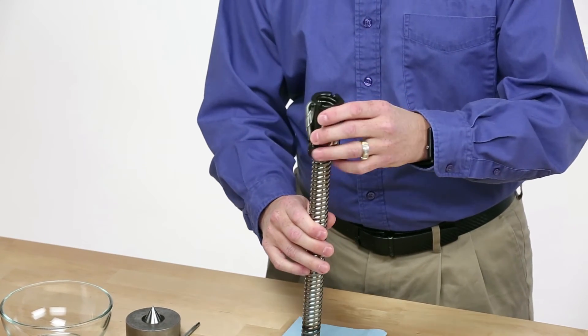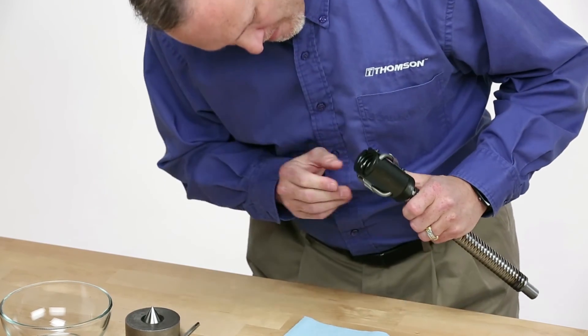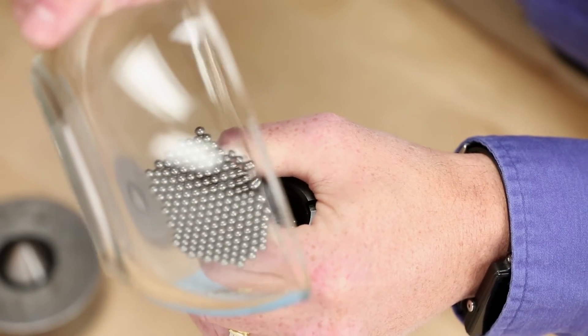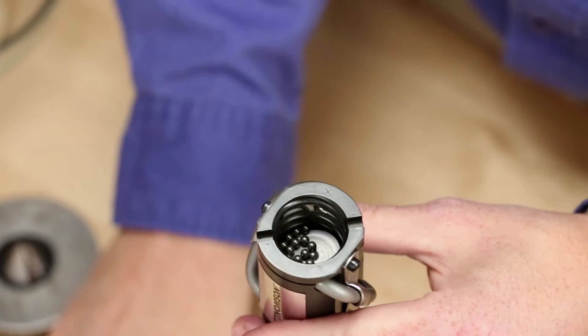First, position the nut so that the thread or flange is correctly oriented to the screw. Turn the ball nut onto the screw so that the lower return tube is below the screw. Next, dump the ball bearings in the ball nut. Using a pick, slowly feed the ball bearings into the ball track.